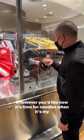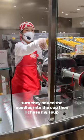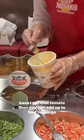Now it's time for noodles. When it's my turn, they added the noodles into the cup. Then I chose my soup base — I got chili tomato.